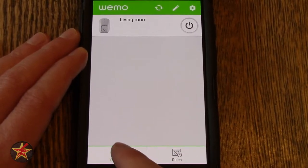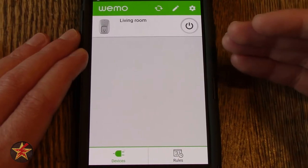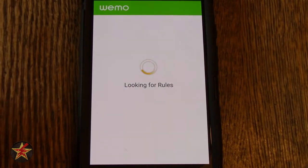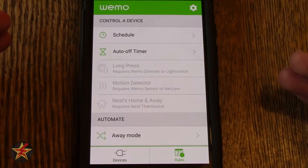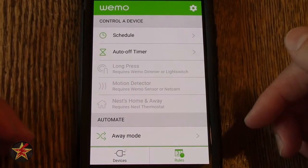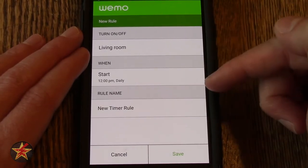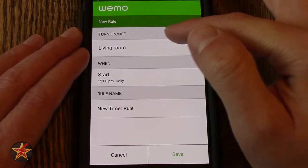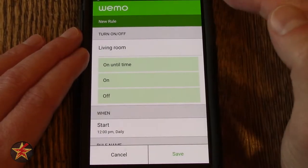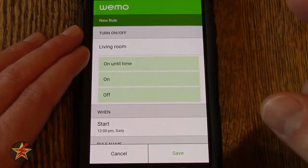Coming down to the bottom, you will notice that we are currently on Devices, which lists out all of your devices — I only have the one right now. If we select Rules, this will allow us to set up rules. By default you have several selections of rules. You have a Schedule — since I only have the one plug, it's showing me that I can turn on or off Living Room, and when. Clicking any of these will bring you into more options.